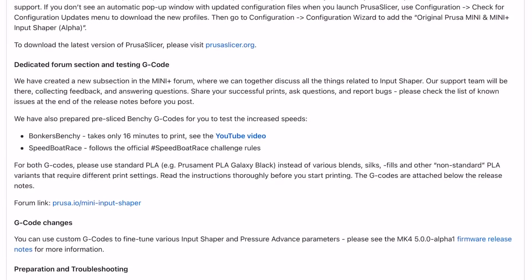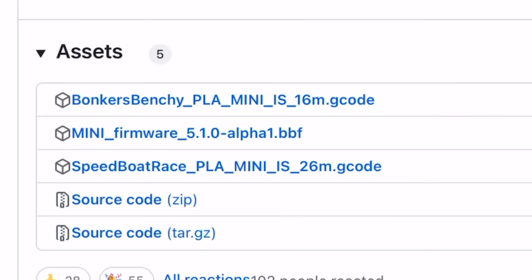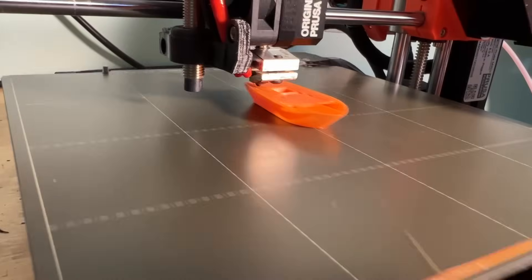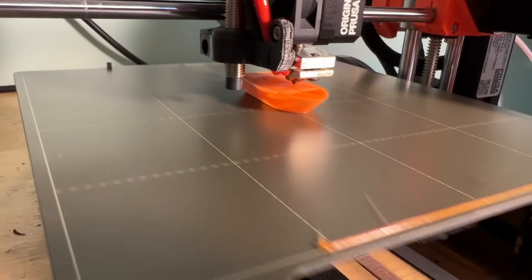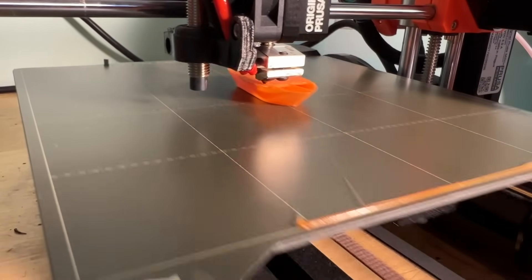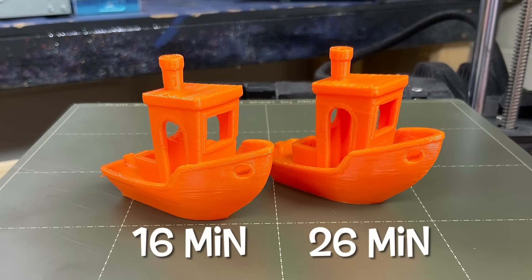Part of the download also includes two sample g-code files. One's called Bonkers Benchy, which is a 16-minute print. Another one is a 26-minute, which follows the Speed Benchy rules. In both cases, I could see this thing was moving fast. I took video clips of both — they both look fast on film, and at the end, the results are pretty equal in quality, and both fast.